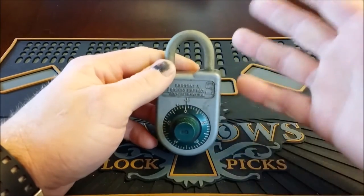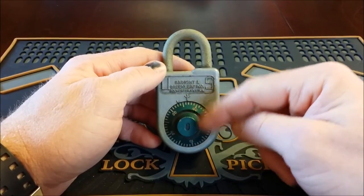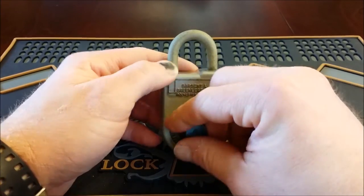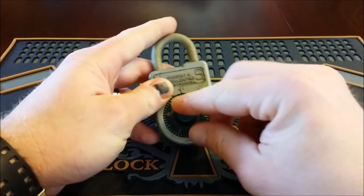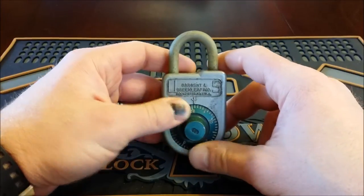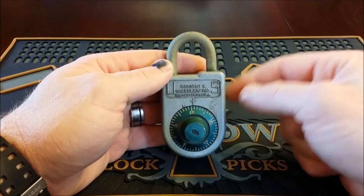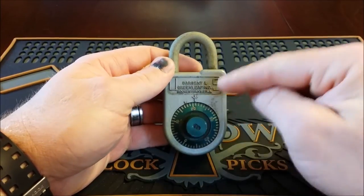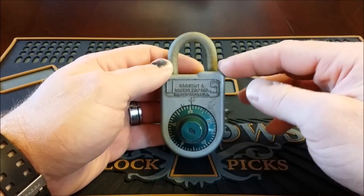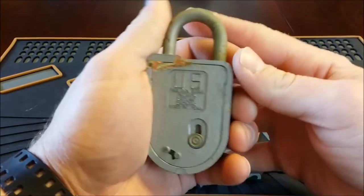I assumed this was a lock somebody used and they changed the combination, so I'd just have to sit there and keep trying to guess it or feel for the gates. One night while sitting around watching YouTube videos about locksmithing and lock picking, I came across a video by a gentleman named Alex Blate. He did a review of the 8088 and it's really informative — it's in my liked videos, so check out that section of my channel and take a look.